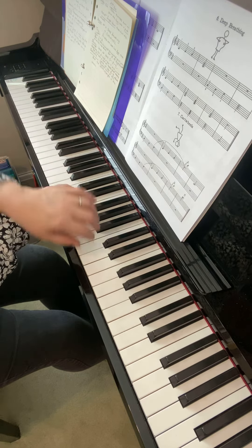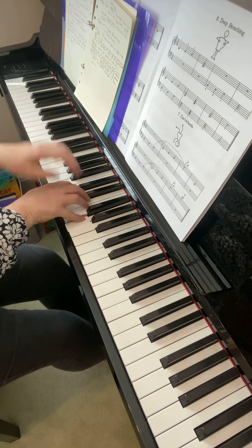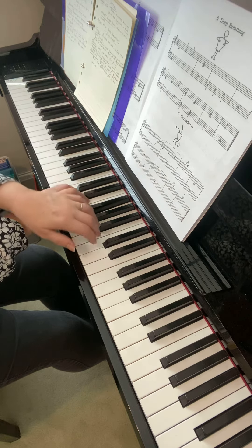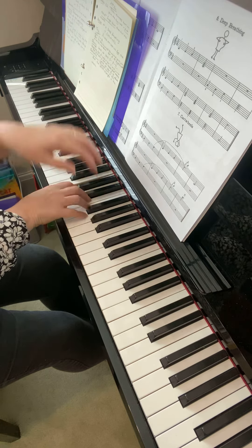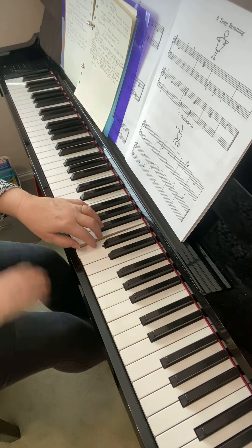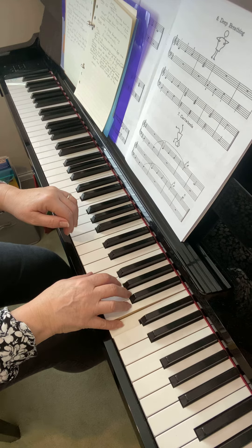And the idea of this exercise is that you learn to travel, so the hand comes over gradually rather than leaving it and then suddenly doing that. You need to learn to move the hands so that they flow. That just comes with practice and getting to know the music.